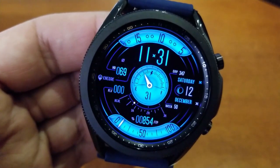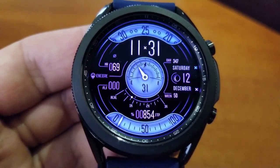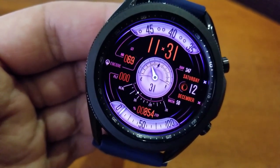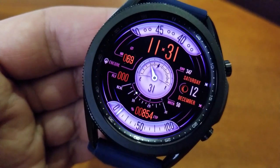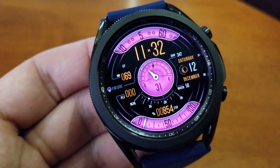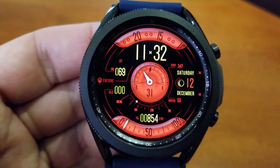You also get some added hide and reveal functionality built in, which enables you to hide various display areas, effectively stripping this down to a clean digital time-only display. You also get a mix of both fixed and customizable app shortcuts, a ton of very bright and vibrant theme combinations, as well as a colorful loom AOD mode.